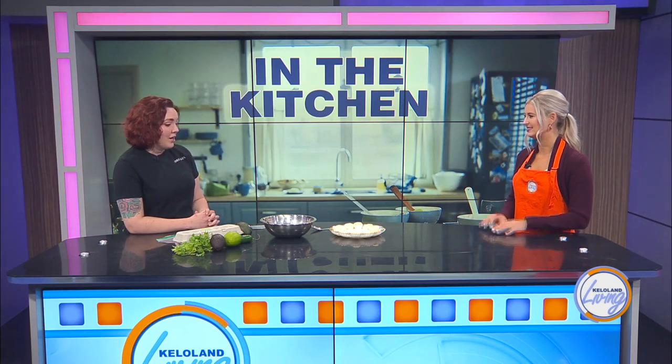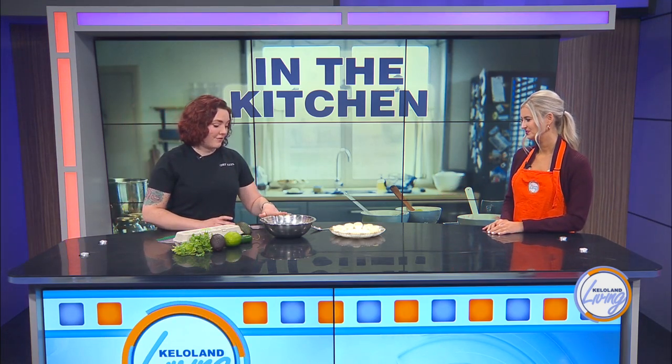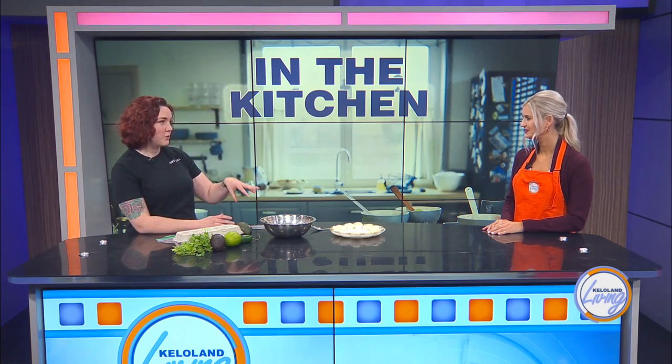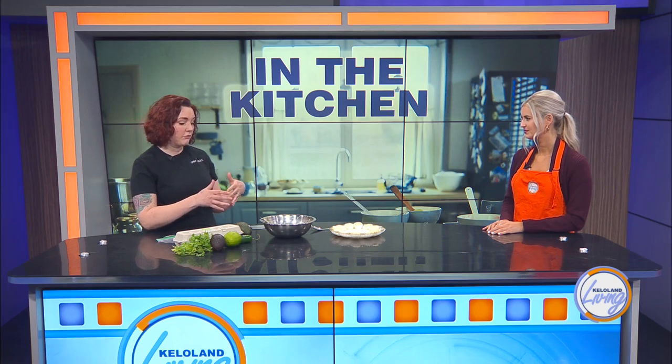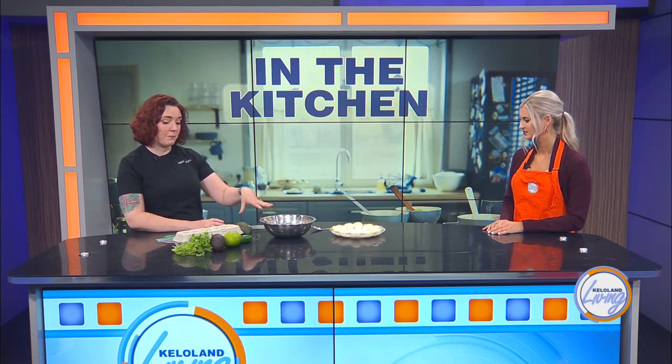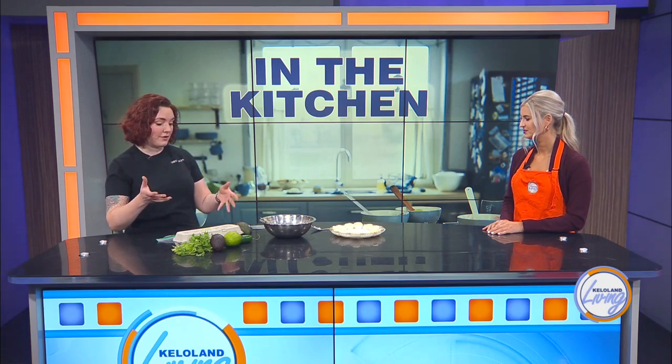Let's get started — how do we create this? In the bowl I already have 6 egg yolks and I mix that with a couple tablespoons of sour cream. You can also use mayo if you want to go dairy free, and then there's a little bit of lemon or lime juice you can throw in, plus salt and pepper. And then obviously we have our avocados.